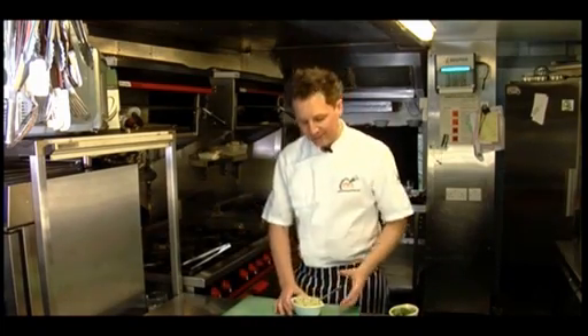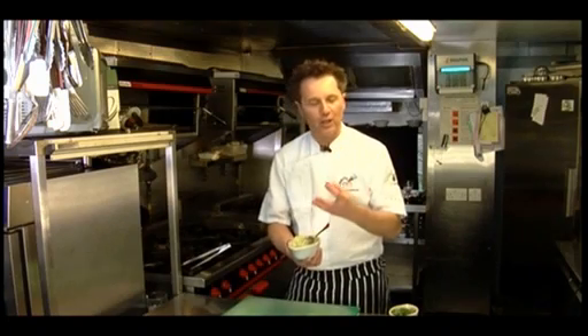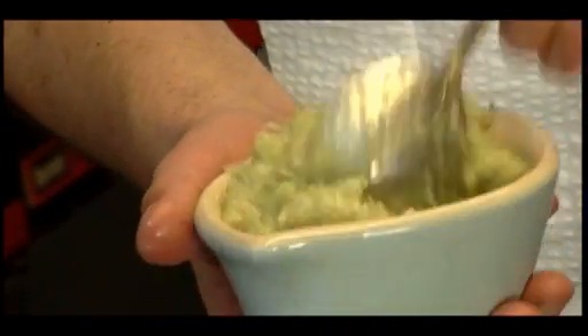Chop it into chunks, pop it into the liquidizer, and add olive oil — it all blends together to a consistency like this. It doesn't matter if it's a bit stringy; that'll cook out. It's a great item to have in the fridge and will keep for up to six weeks.